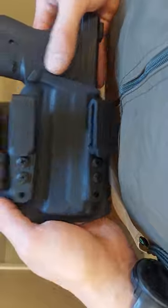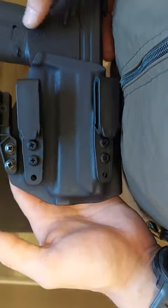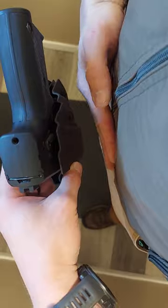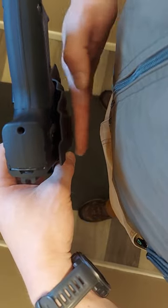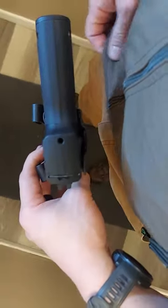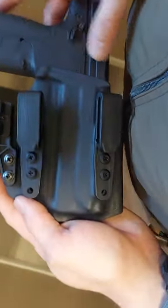One thing I always do when concealed carrying is wear basketball shorts underneath my pants. I have the holster on top of the basketball shorts, and then a t-shirt on top of that. So I basically have basketball shorts as underwear, then a t-shirt between my body and the holster itself. That gives me a fair amount of padding, and then I'll wear a button-down that drapes over it — or in this case, a vest button-down tucked in with the vest on top. That's how I run appendix carry.